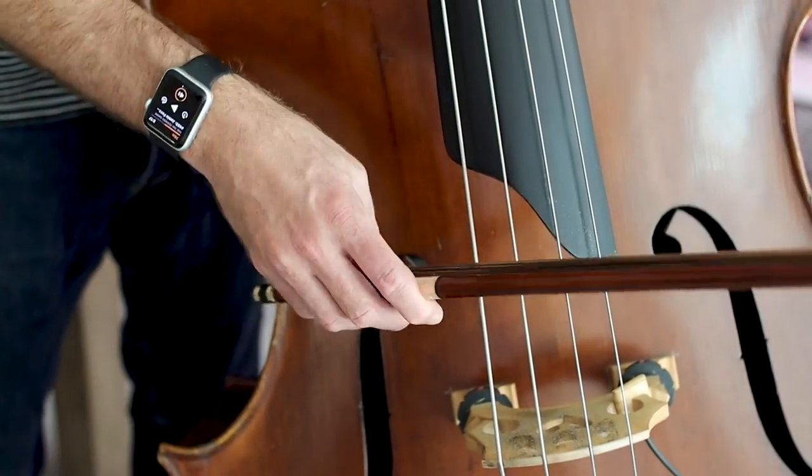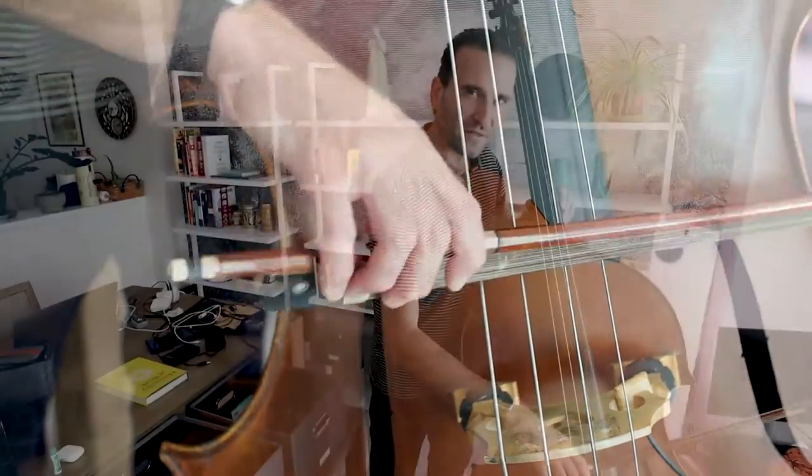Now we're going to roll from the G string all the way down to the E string, back and forth. And you can see how nice and relaxed my arm is, how flexible the fingers are. By the frog, we're just getting comfortable with this motion.